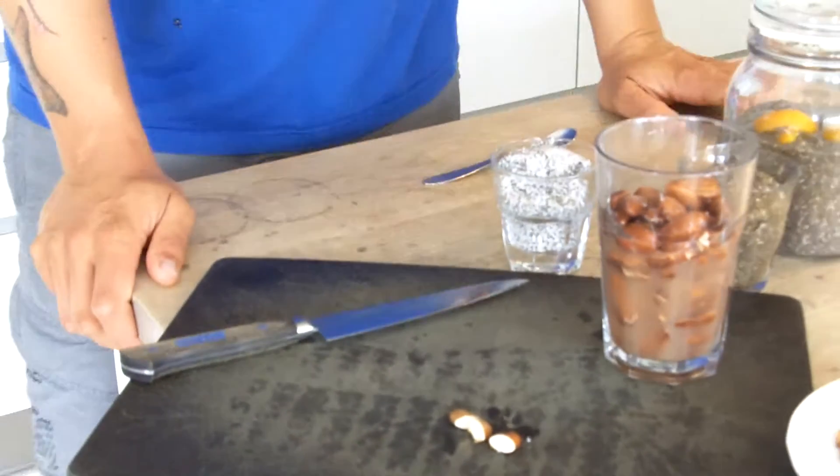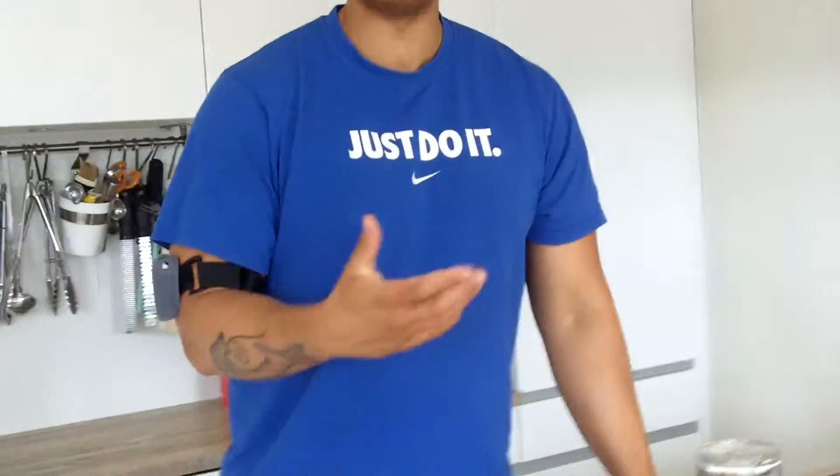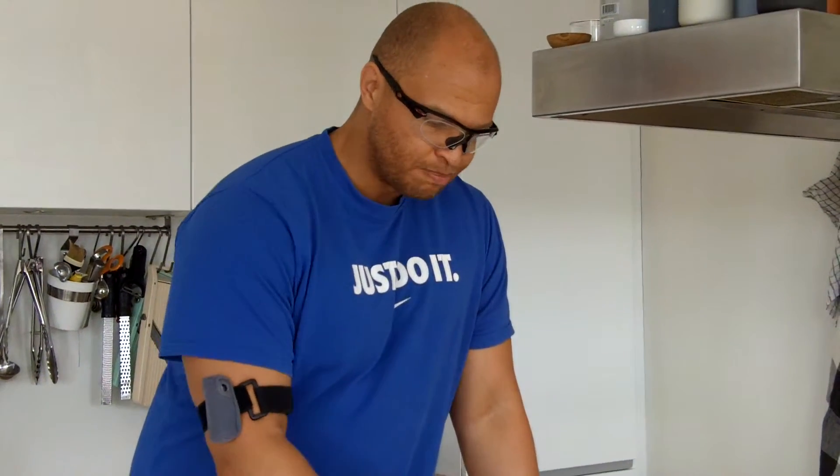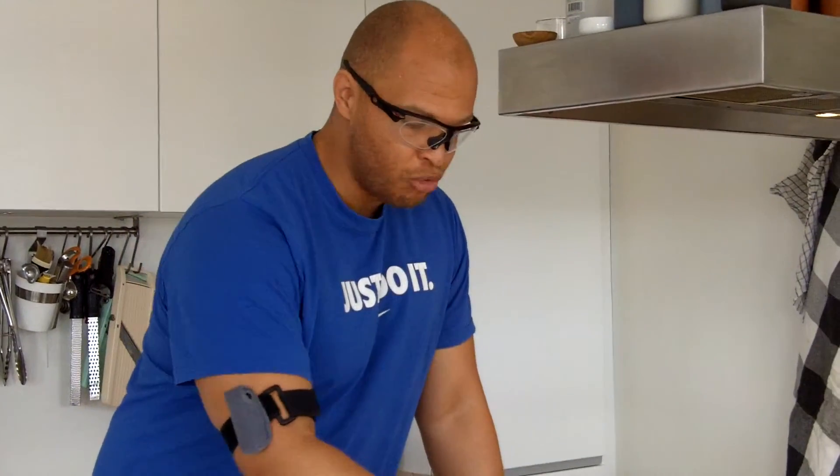So what happens with almonds when you soak them? One thing is they taste better — they actually taste sweet. But it also starts unlocking the nutrients, and some people who are mildly allergic to almonds and who cannot eat them raw can actually eat them if they've been soaked and then washed.